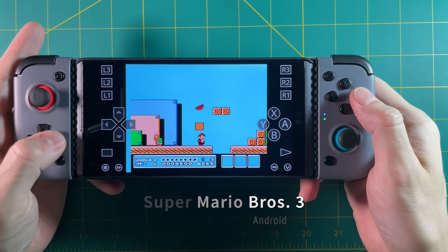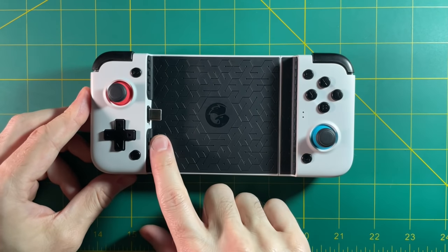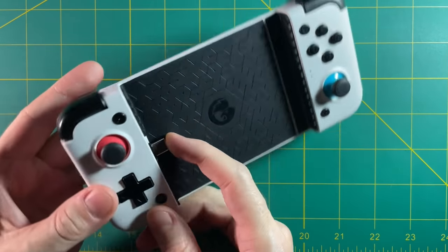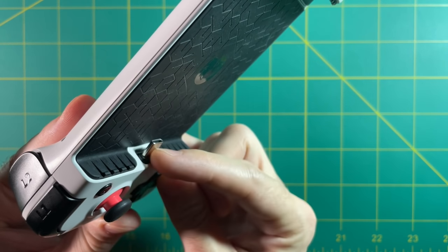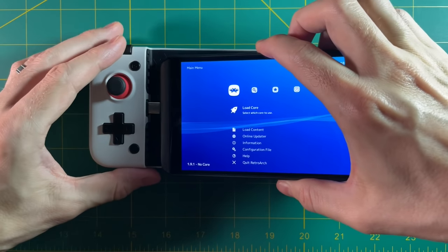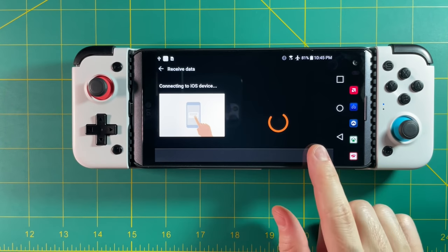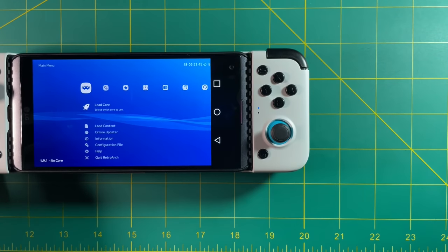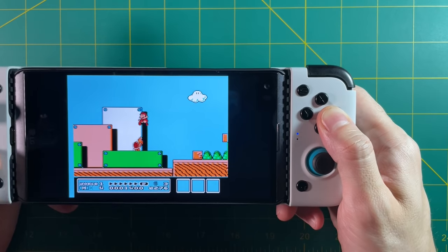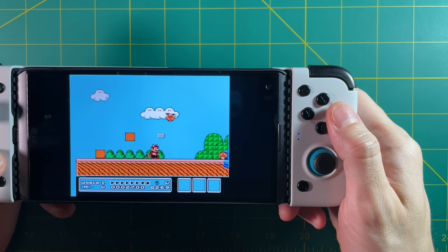Now let's try the other controller — the one that isn't Bluetooth connected. First things first, it's a little bit weird that the USB port is on the left side, considering that the natural way to rotate your phone is the opposite way. So if there are any games that don't allow you to rotate to the left side, you're not going to be able to play them because they'll be upside down. But one thing I really appreciate is that this USB-C connector has a little bit of wobble to it, so you're never going to damage your phone when you're putting it in. Thankfully, because of this direct connection, there are no latency issues with this controller. Directly comparing the latency between these two controllers, it's night and day.